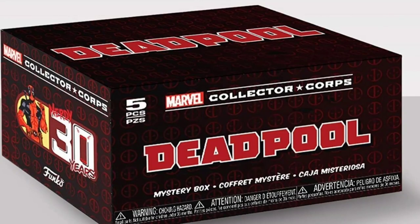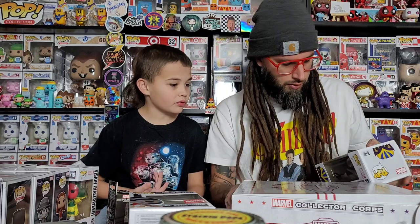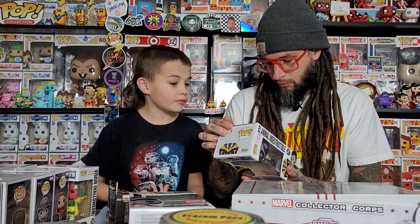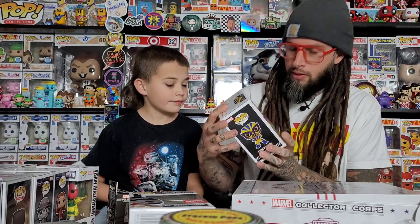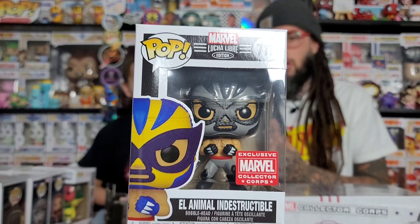I didn't see a card in there yet — maybe it's under the pops — the card that shows the next box. From what I've seen online the next one is going to be Deadpool. All right, ready for the next one? So wait, this one is black and white.